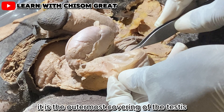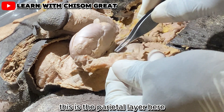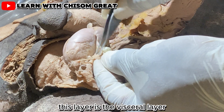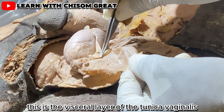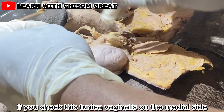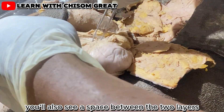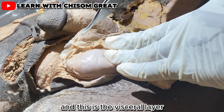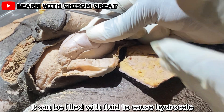The tunica vaginalis is the outermost covering of the testis. The parietal layer and the visceral layer both cover the testis, and there is a space between these two layers. This space can be filled with fluid to cause a hydrocele.